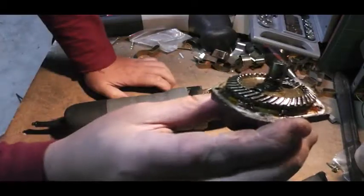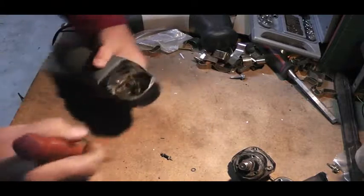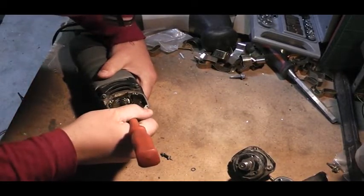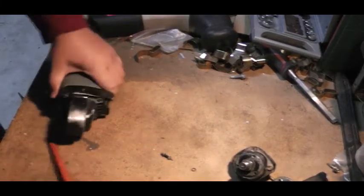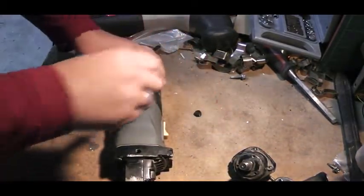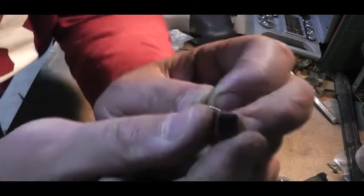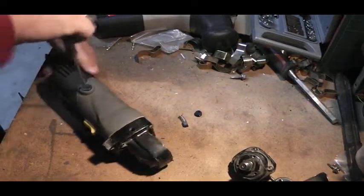That loose bearing probably caused it to hit to one side and start chewing out the gear here. For something that hasn't been used much, even the grease doesn't look too shabby — it's not gone black, it's still your normal color. The gear in here still looks okay. The bearing has a little bit of wear too. Machines with very little use showing this much damage — you've got to be kidding me.